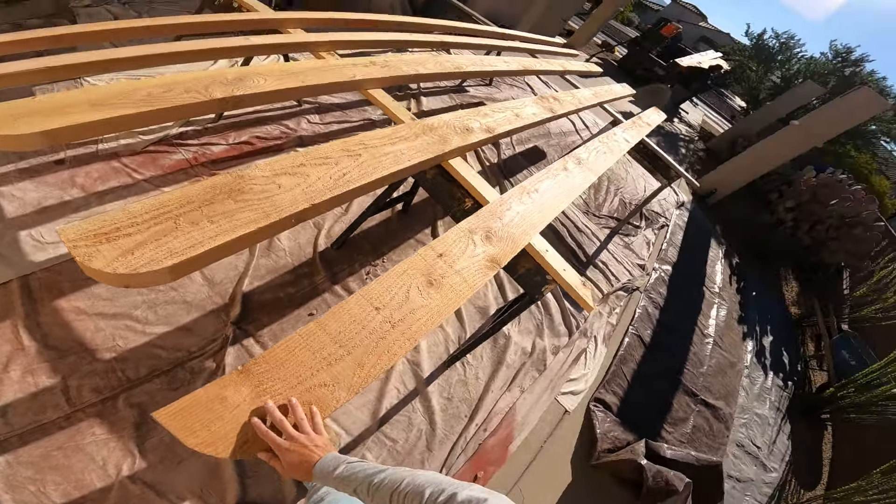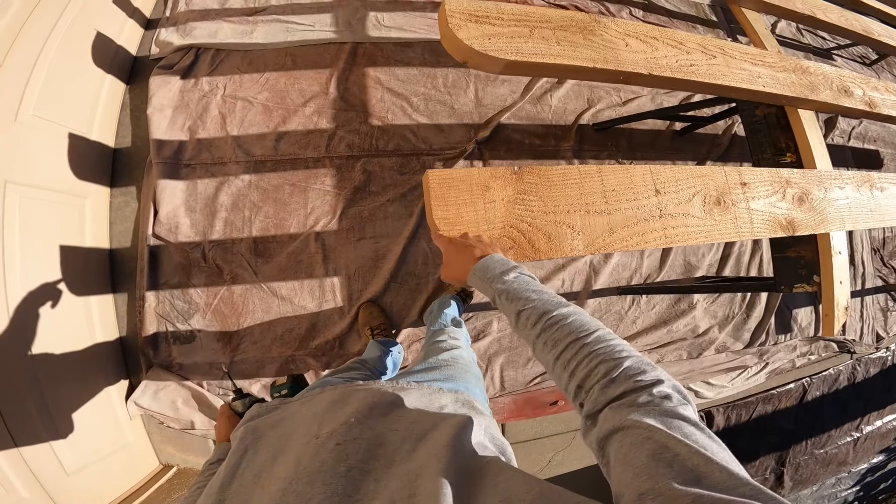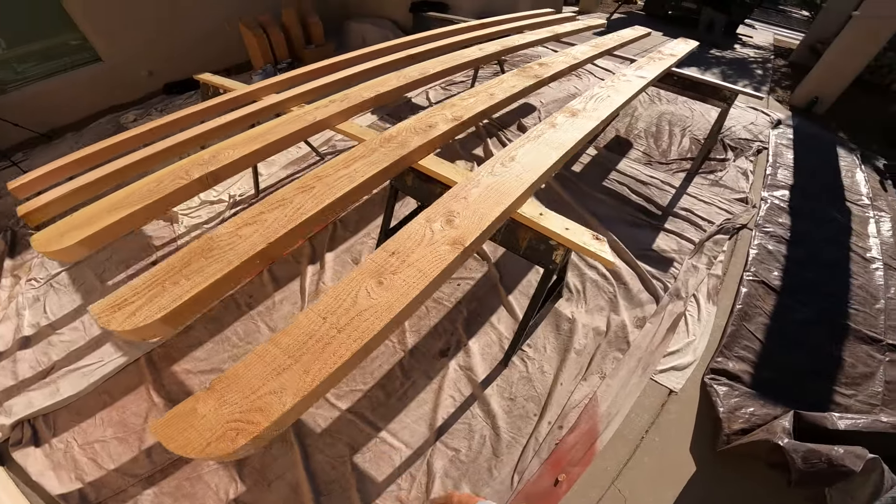We got some roughs on three-by-eights. We got this corbel cut on each end. It's gonna be really nice.